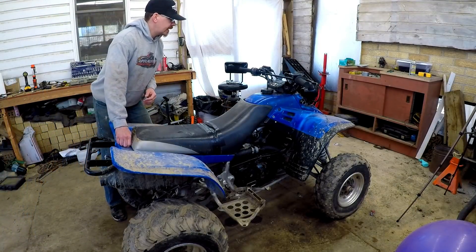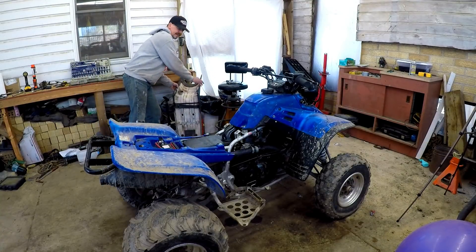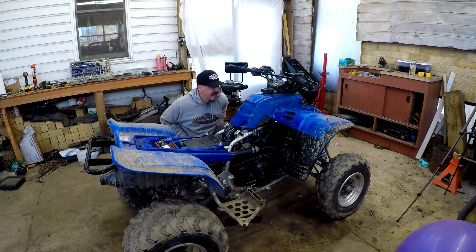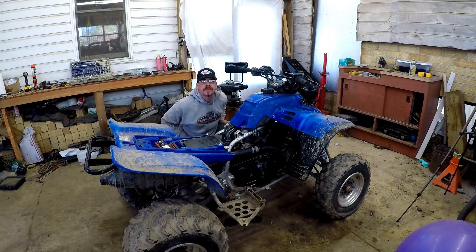I'm thinking I'm probably going to have to tear into this guy quite a bit to get to the carburetor. I hate to have to pull the gas tank and stuff, but that's probably going to be the easiest way to get to everything. I think if I pull my gas tank, it'll save me from having to fight with the airbox. So the plan is I'm going to pull the plastics off, take the gas tank off — probably the easiest way to get in there to the carburetor.